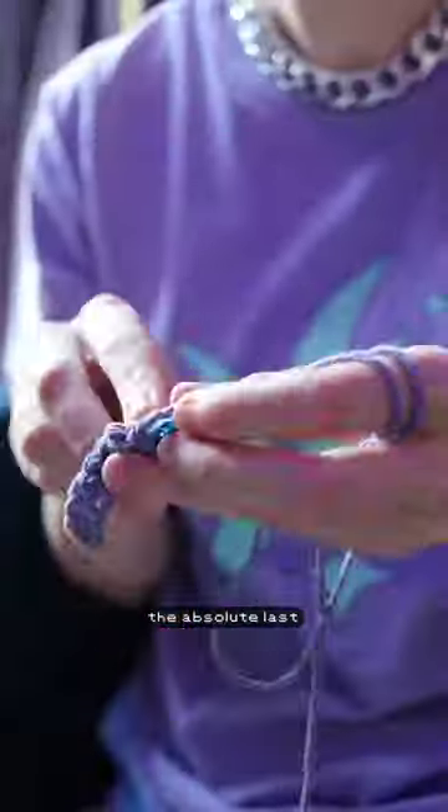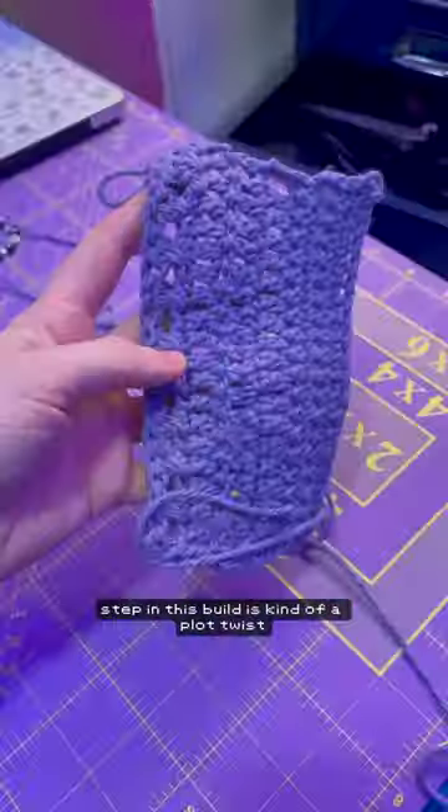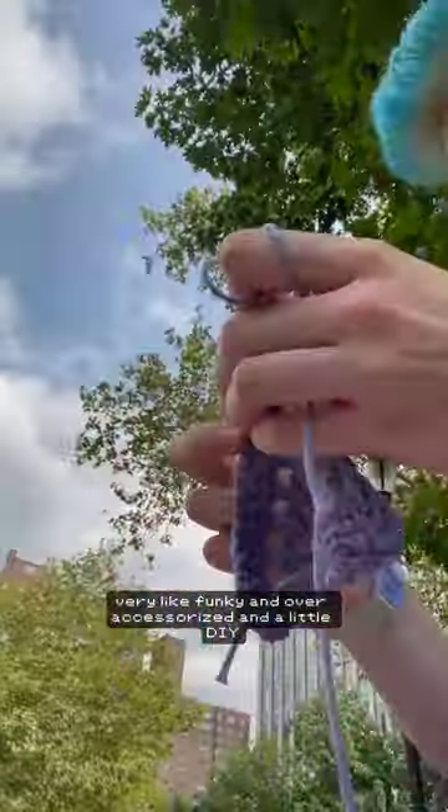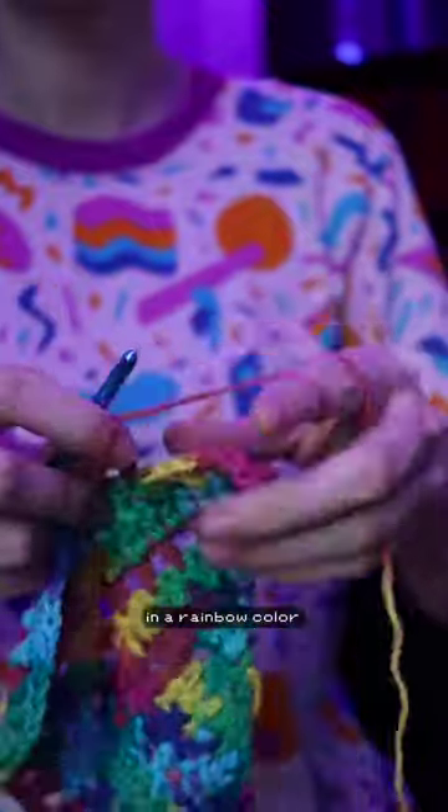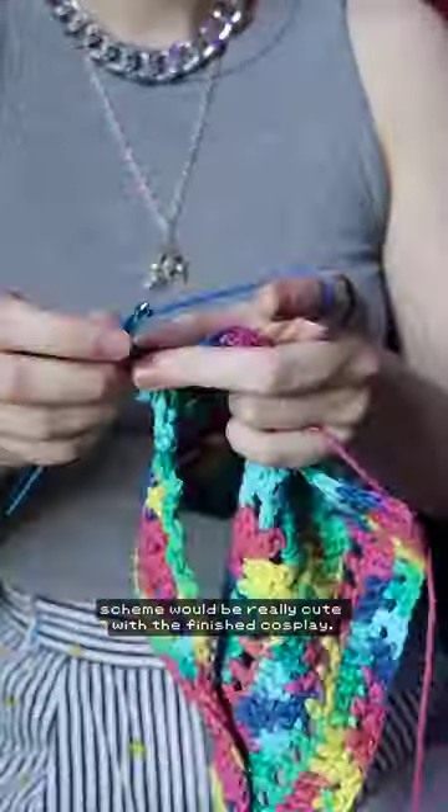The absolute last step in this build is kind of a plot twist — I decided to teach myself how to crochet. Basically because this design I'm aiming very whimsical, very funky, over-accessorized, and a little DIY. I thought that having a crochet bandana in a rainbow color scheme would be really cute with the finished cosplay.